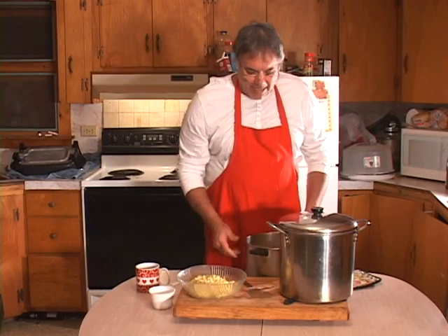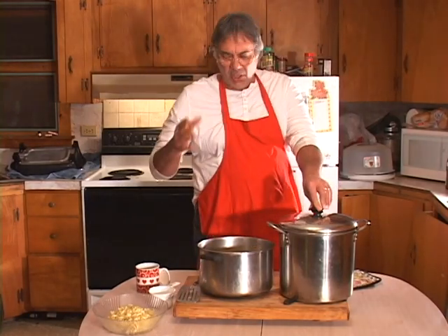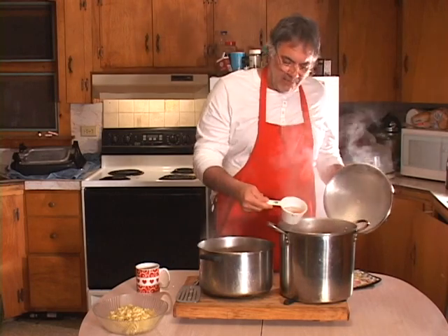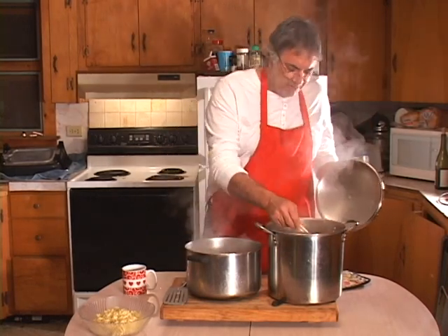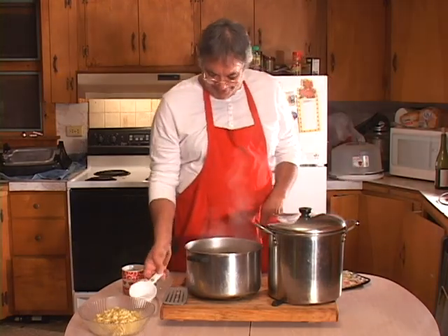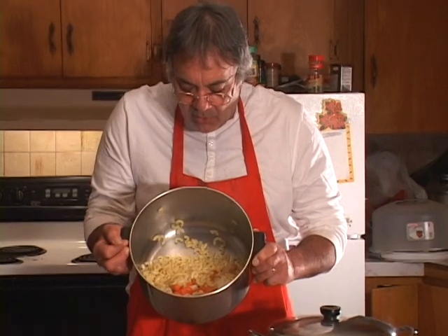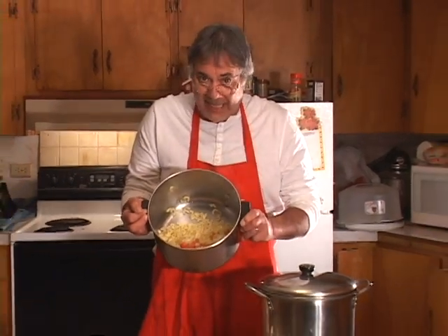Just as a precaution so the noodles don't stick together, I'll take some of the broth and put it in with the macaroni — just a little bit. Look at that — oh my god does that ever look good. Let me hold this up and show you a close-up. That's what the soup's looking like — I just put broth in with the macaroni, not a lot.